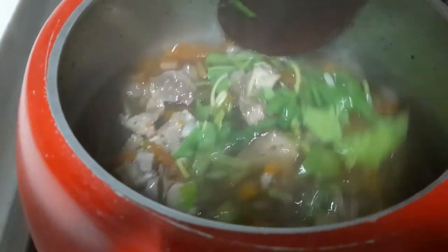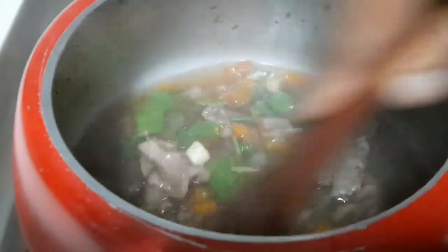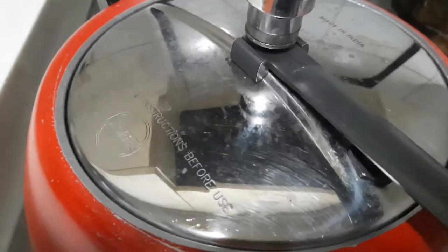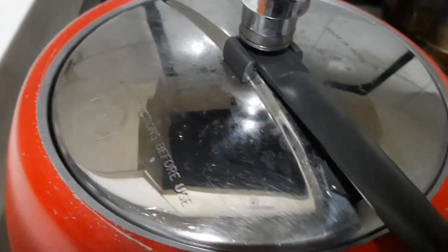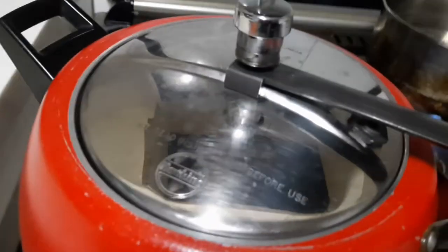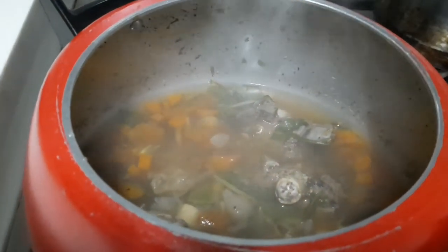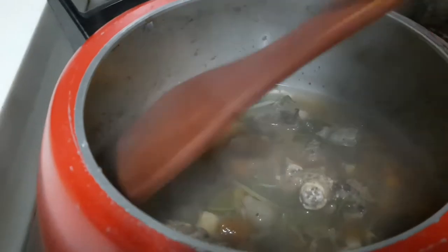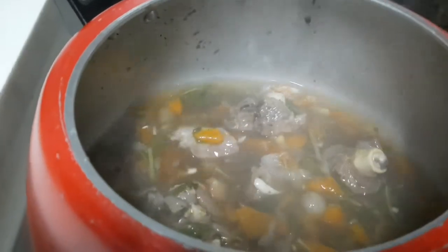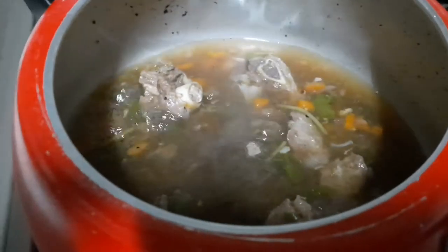Just cook for 5 to 10 minutes with 1 whistle. This is simple. I will add the pepper, crushed pepper, and ground pepper. I will add the tomato and spinach. I will add the spinach leaf to spring onion.